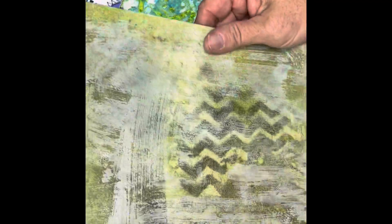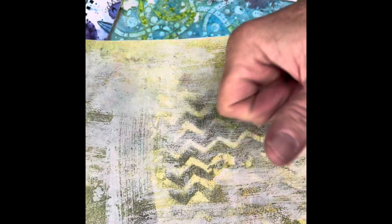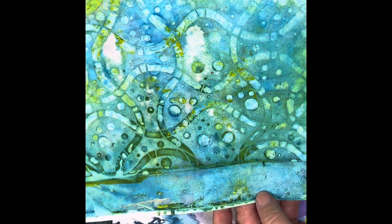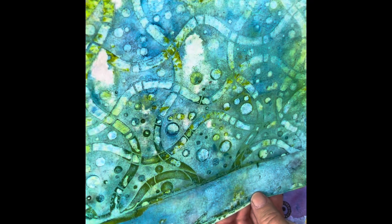This one is actually on an adhesive sheet — you can see the wrinkle in the back. I don't know how that got in my pile, but I can use my circle punch and make some stickers out of it, so I'll do some more on this one. I'll put it over here in the pile to do more.